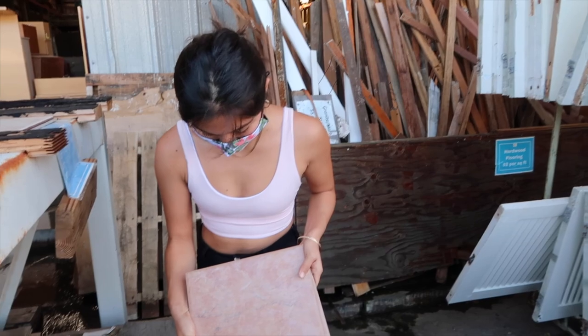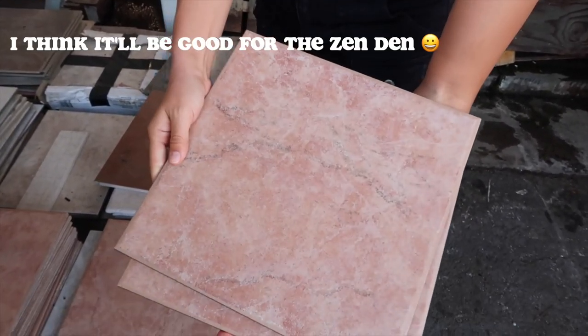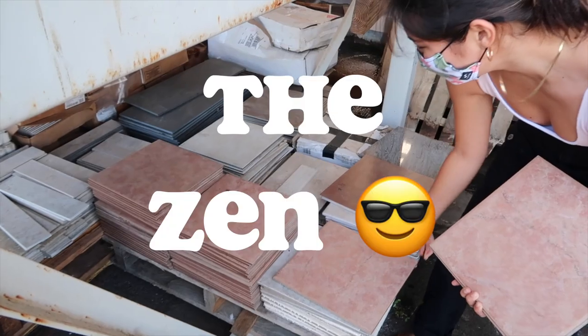This is the tile we decided on. I like the pink — I think it would be good for the zen den, or I call it the zen den, but it's not really a den. The zen space.